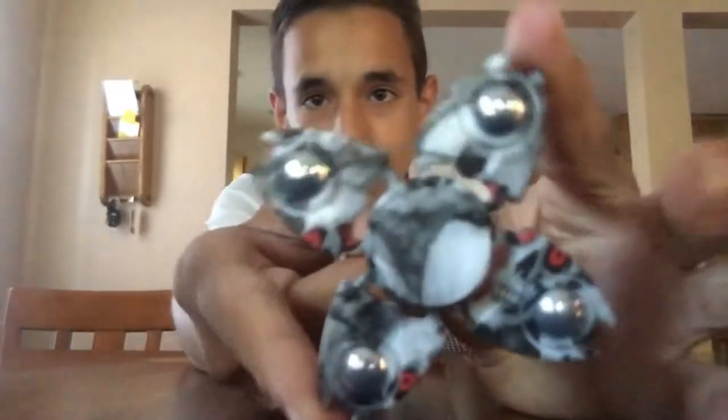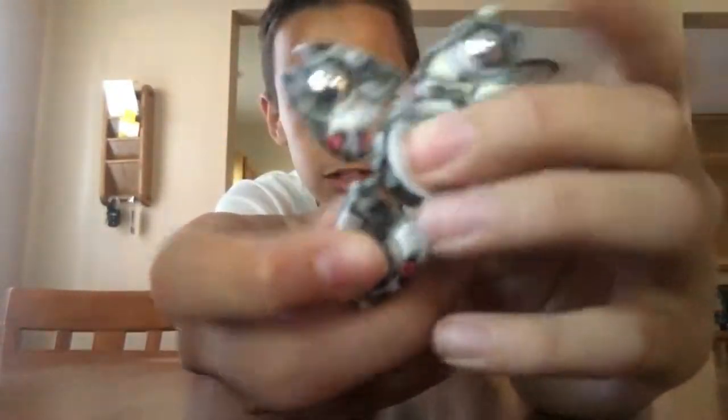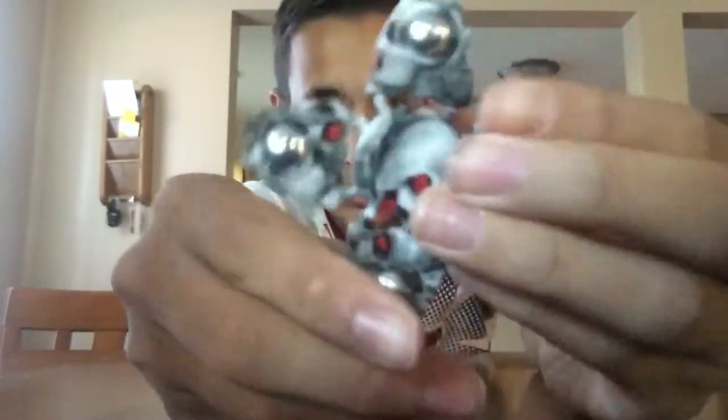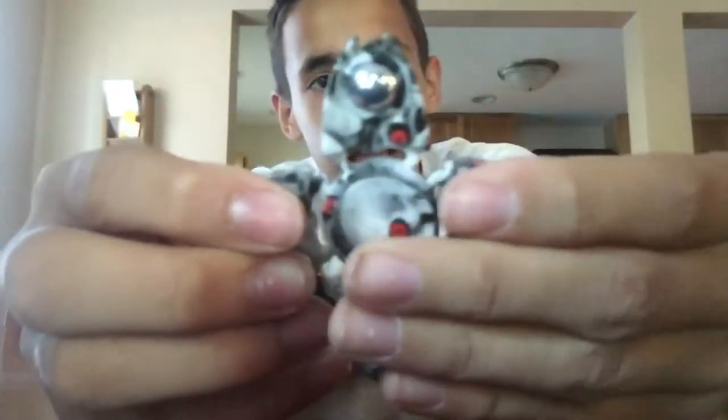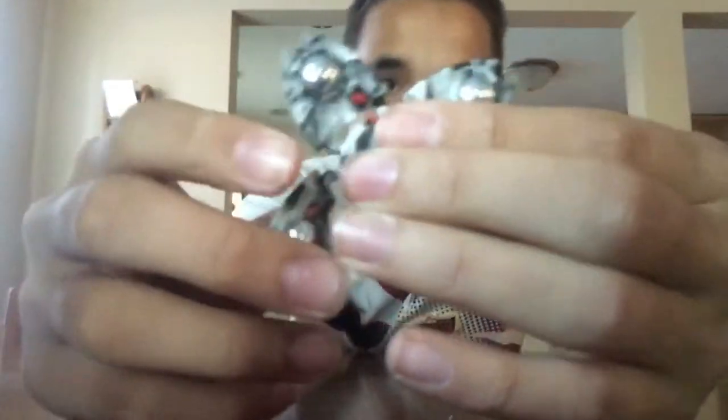I bought this Skull Camo Fidget Spinner. It has four metal balls on the outside and a standard ball bearing in the middle. It was $7.99 plus tax at Hy-Vee — I know, Hy-Vee, right?